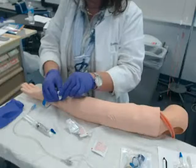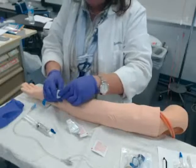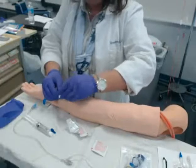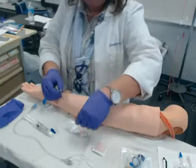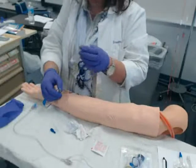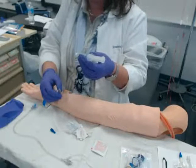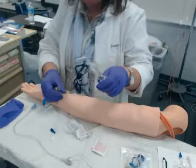Let me make sure you guys can see. All I need to do to flush is clean my port and use my saline flush. How much do I flush with? 5 mLs — that's correct. Open my alcohol. We always clean our ports every time we access them. Always. How we clean — this actually has threads on it. So we're going to wipe off the top and clean the threads — it has to be for 15 seconds. I'm going to count to 10.